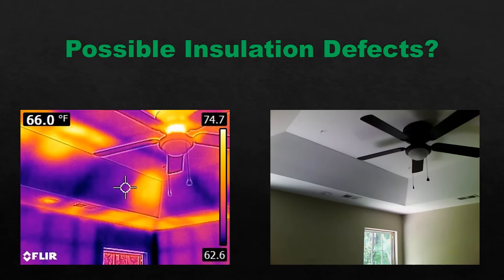Something not obvious to the naked eye — it was hard to get above this tray ceiling. But it was not difficult for the thermal imaging camera to spot numerous what we call thermal anomalies — right there, right there, right there. Warm spots. These actually were areas of missing insulation. Not obvious to the naked eye, but obvious to the thermal imaging camera.